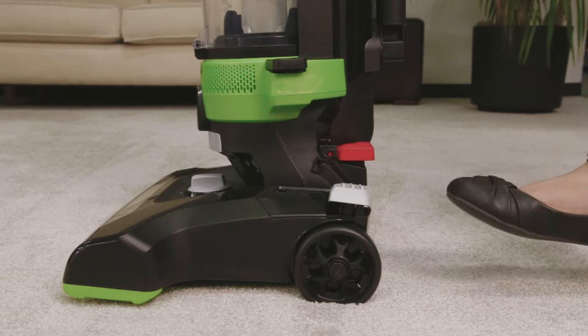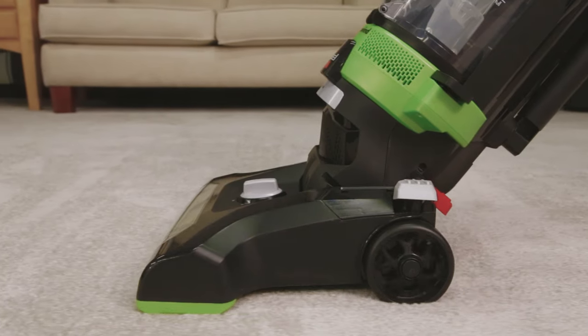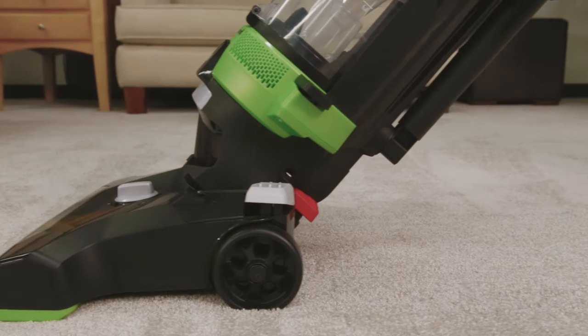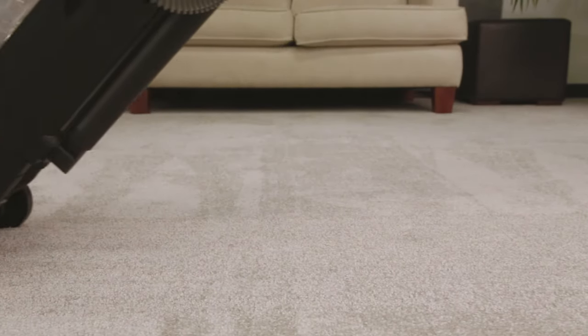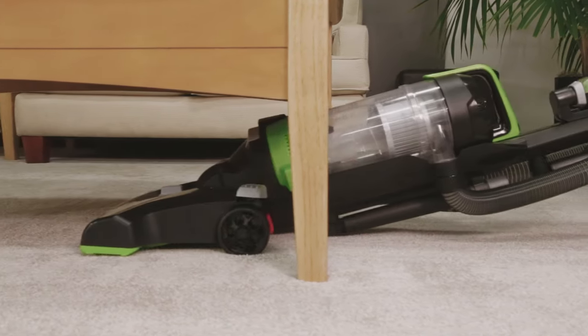Press the power switch to start the vacuum, then press the recline pedal to lower the vacuum back for cleaning. You may press the recline pedal a second time to allow your machine to lean back further.